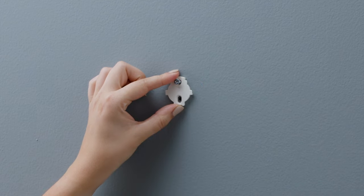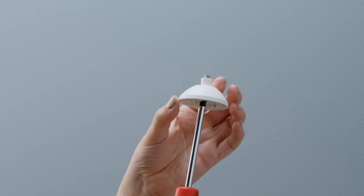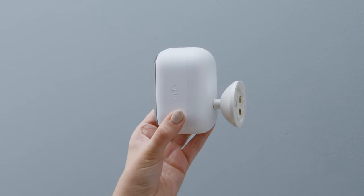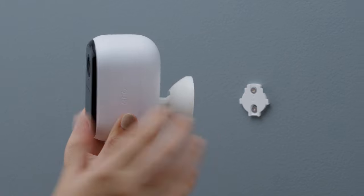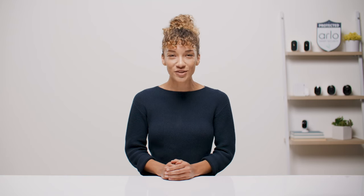First, securely anchor the wall plate with the little arrow facing upward and install it with the included hardware. Now attach the mount to the back of your camera and tighten it with a Phillips head screwdriver. Make sure the arrow is facing up here as well. Next, align that up arrow with the one on the wall plate. Slide your camera downward onto the wall plate and ensure it clicks into place. Finally, adjust your camera angle to capture the perfect view.